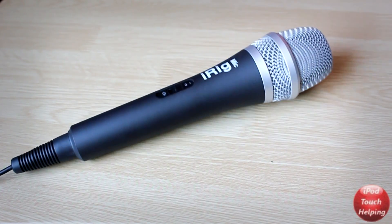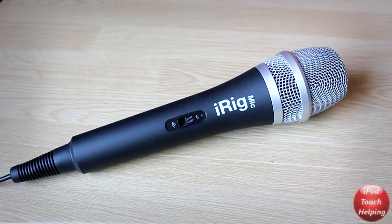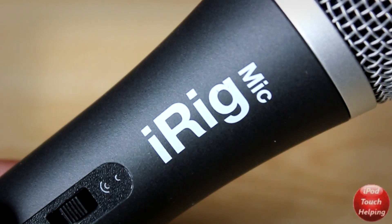That's pretty much it for this review. Hopefully you guys did like it. This was iPod Touch Allen reviewing the iRig microphone and I'll catch you guys later. Peace!